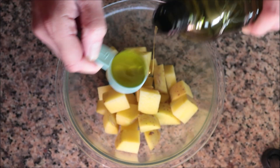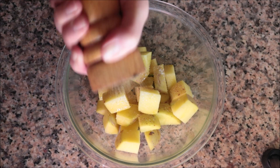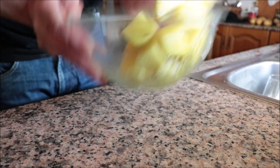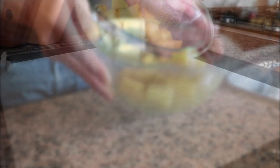Pour in 1 tablespoon of extra virgin olive oil, season with sea salt and freshly cracked black pepper, and toss this all together until well combined. This is such an important step — that way the olive oil and seasonings are evenly distributed through each piece of potato. Then I'm going to transfer the potatoes into a baking tray lined with parchment paper.